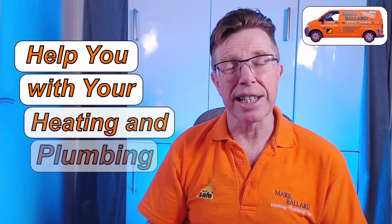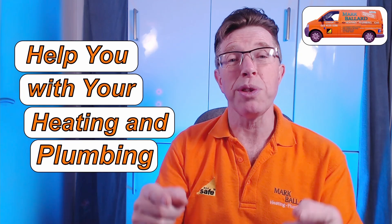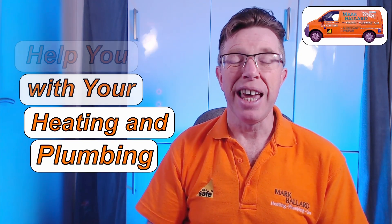My name is Mark Ballad and I've been a gas registered engineer for over 20 years. The aim of my channel is to help you with your central heating and plumbing.